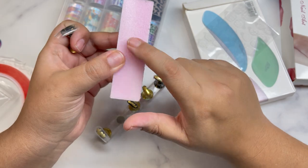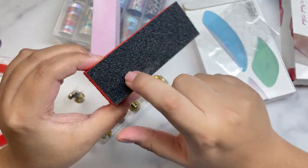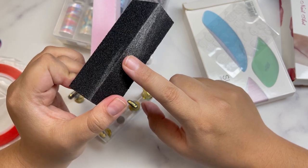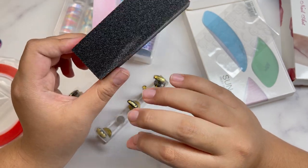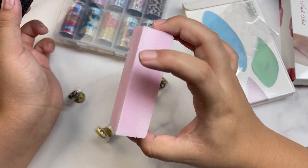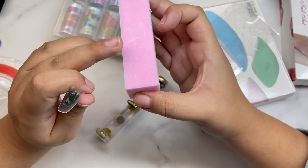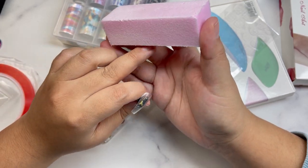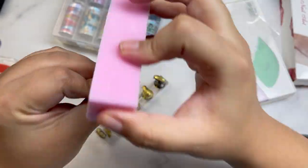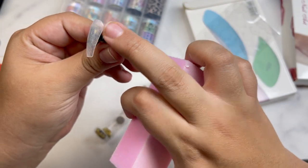Take your buffer — these buffers are not very strong, not like the super rough ones that leave your nail raggedy. That's why I wanted to include one of the buffers I personally use in this kit. Make sure you're using the side with the file — there are three sides with file and one without. You're just going to lightly buff out and get all the shine out.